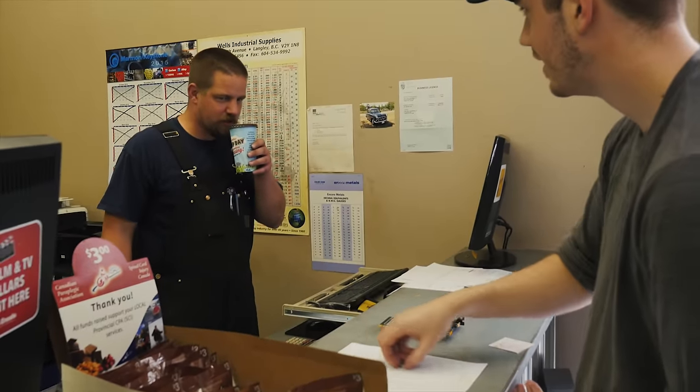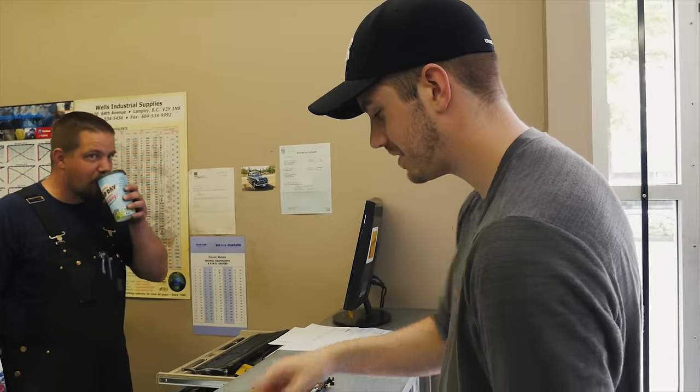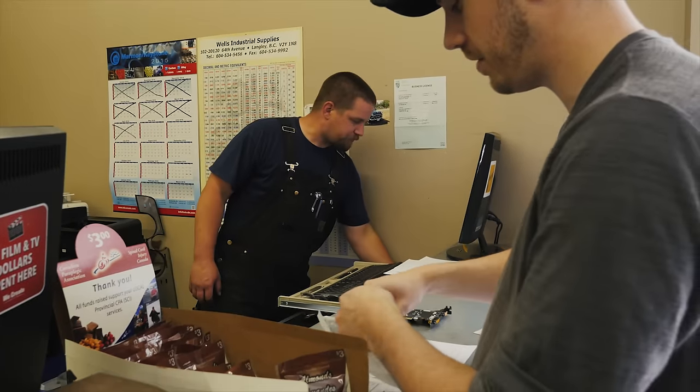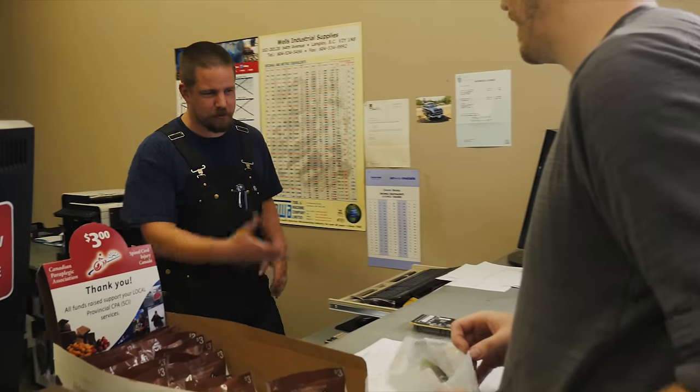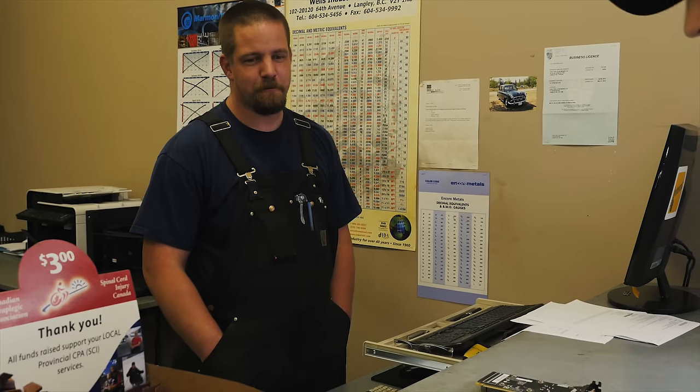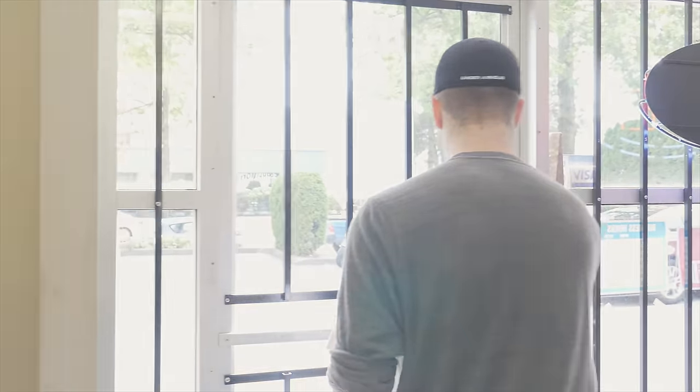I mean, technically I had to overcharge you on the other thing yesterday — that's actually why I brought this back in. But it would have been totally fair if you didn't honor that. I was going to say, you also were supposed to charge me a full pound. Awesome, thank you very much. No problem. I'm going to get to work. Have a good day. Yeah, you too. Thank you.